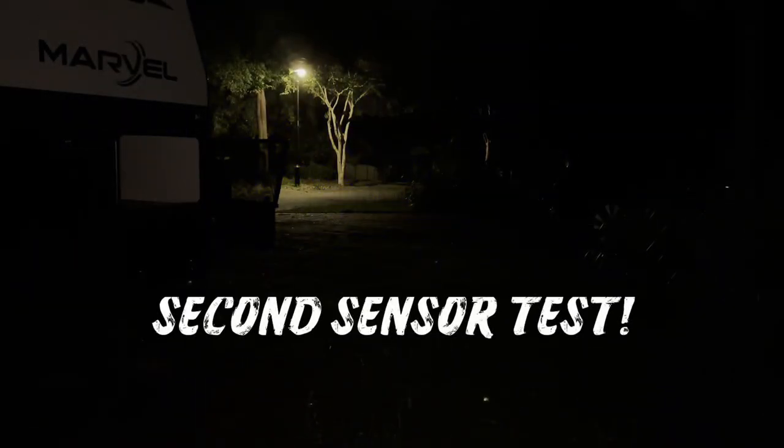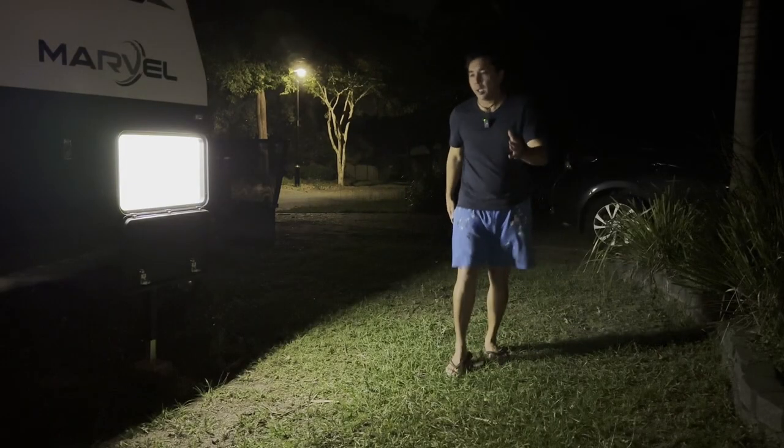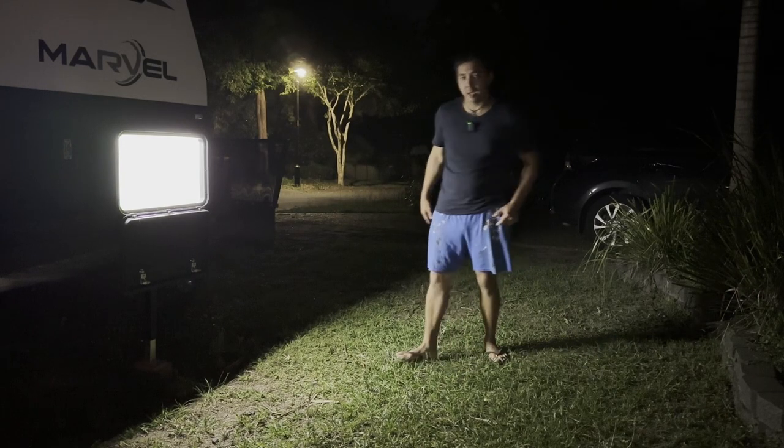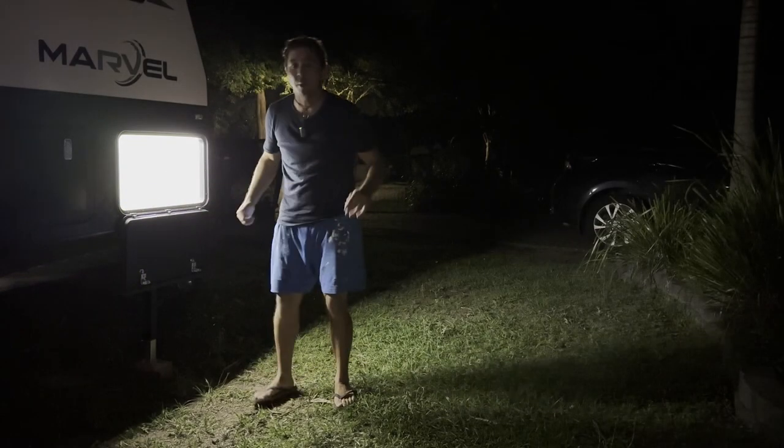Let's test out the other sensor light on the other side of the tunnel boot, on the driver's side. Switch it on — now it's going to switch off, now the sensor is loaded. Walking around — boom, that was bright! So bloody good. Job well done. Time for bed.